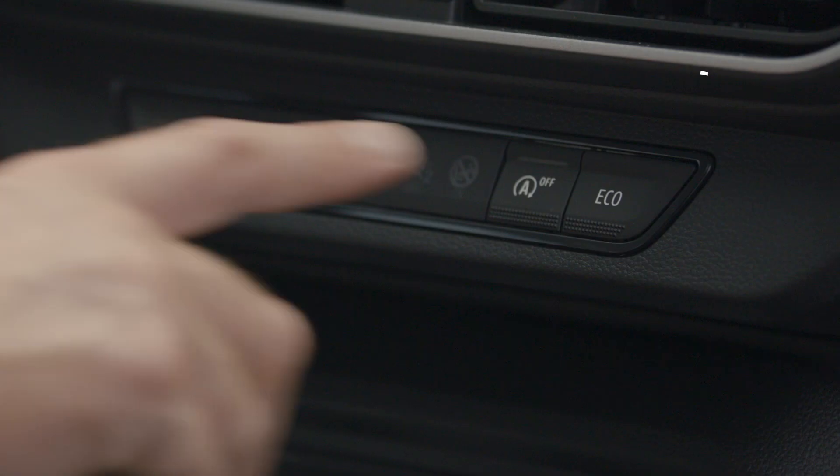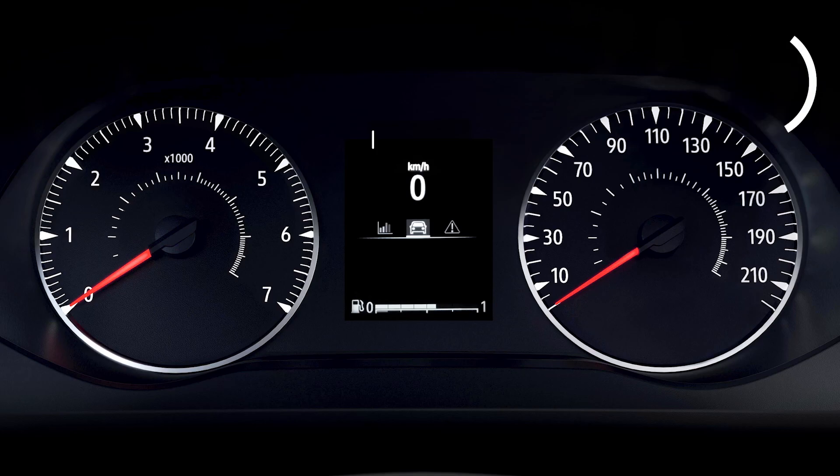Press this switch to turn on. This indicator light comes on the instrument panel to confirm activation.